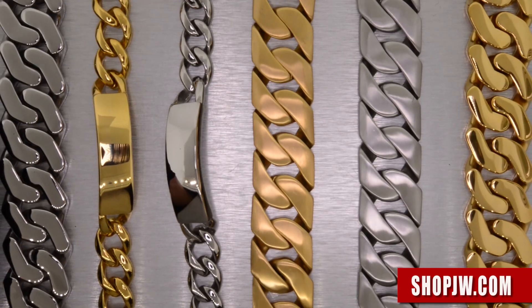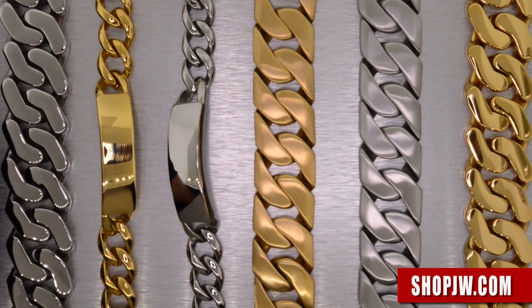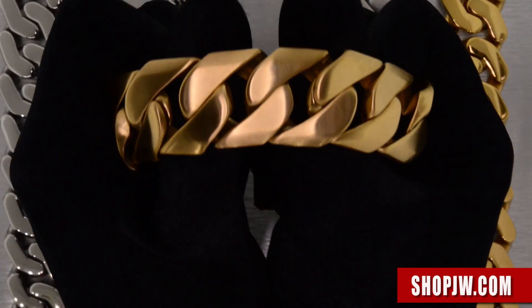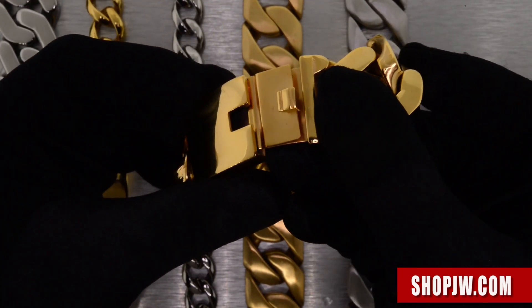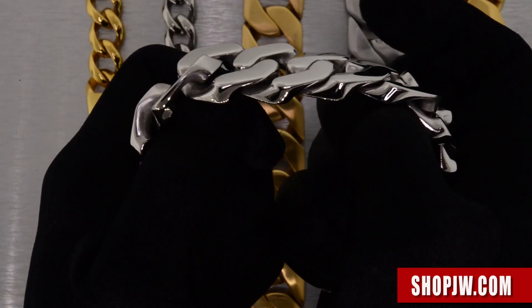Let's take a look at the Cuban link collection. We got the big boxy Cuban links on deck, everything from the high polish finish to the matte finish. The ID bracelets as well, with a double box clasp on all of these.